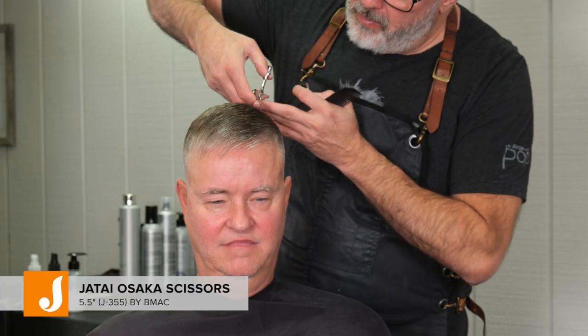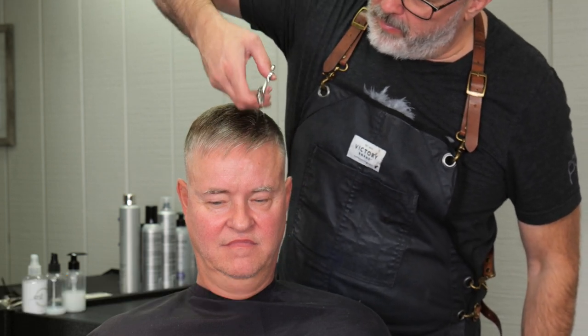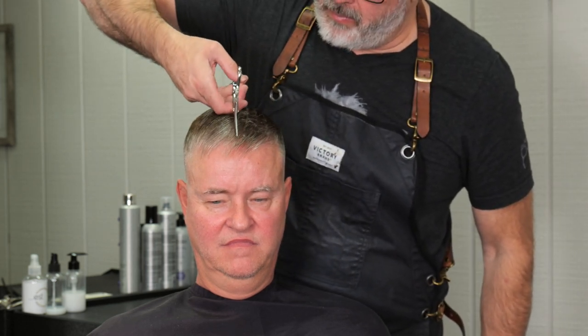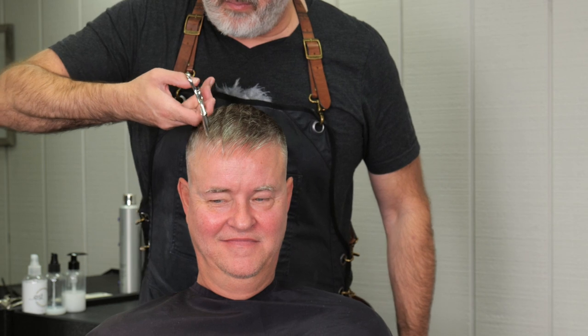Now I'm using my Osaka scissors — only because they're shorter — to actually channel cut very lightly, almost slide cutting, gently closing the scissor as I go through. This puts a little weight back in so I can see the separation; without it everything just blends together. Then I comb everything forward and down and point cut the fringe — keeping it piecey, a little longer around the front than on top of the head.